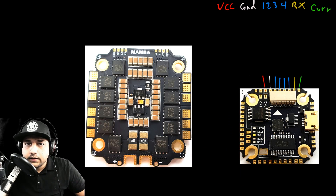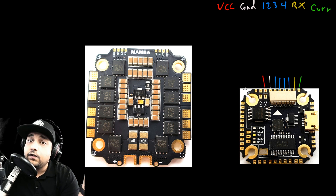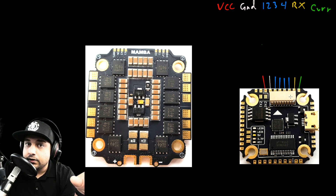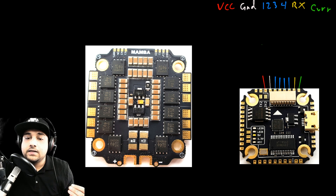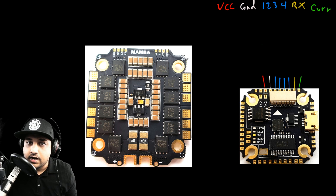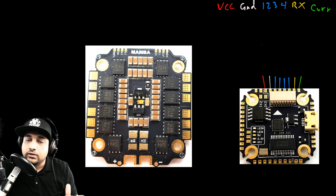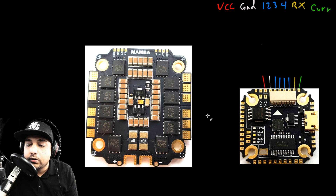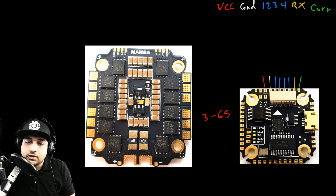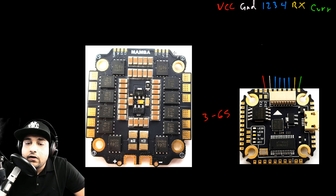Now let's discuss how to connect this ESC — or actually any four-in-one ESC — to any flight controller. The first thing to identify, and it's very important, is the power output of the ESC. If it says VCC and ground, that means battery voltage. If you're running a 6S battery it's going to give the flight controller 6S voltage, so you need to make sure your flight controller can take 6S voltage. Some flight controllers only take 5 volts and you'll immediately burn them. So make sure they're compatible — this ESC outputs battery voltage.